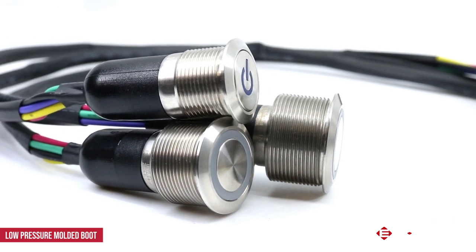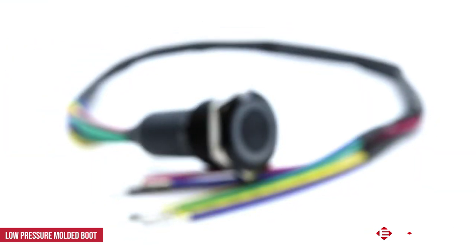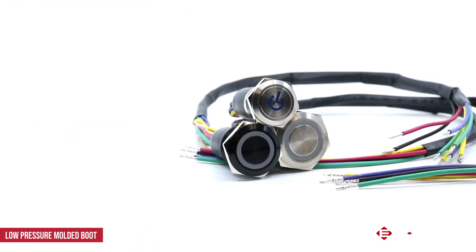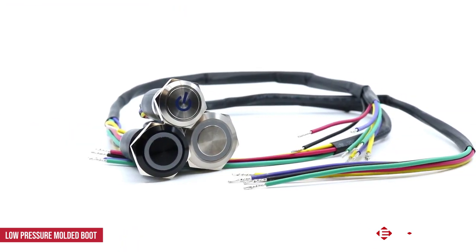We now offer a low-pressure molded boot that encompasses the back side of the switch. This option will be used in all ULV switches that have wires already pre-soldered to the switch. The boot provides strain relief and strength to the wires in the solder joint.